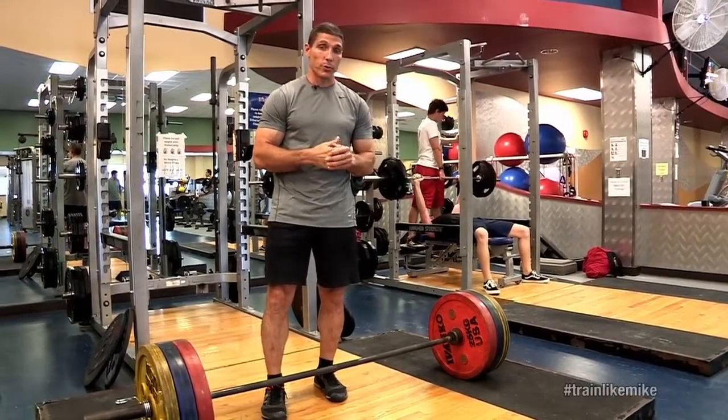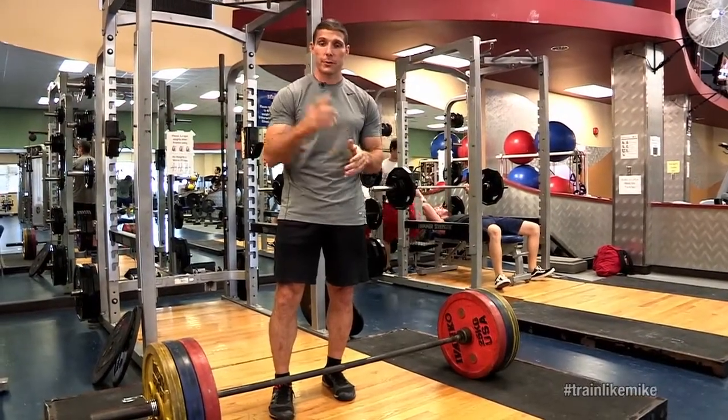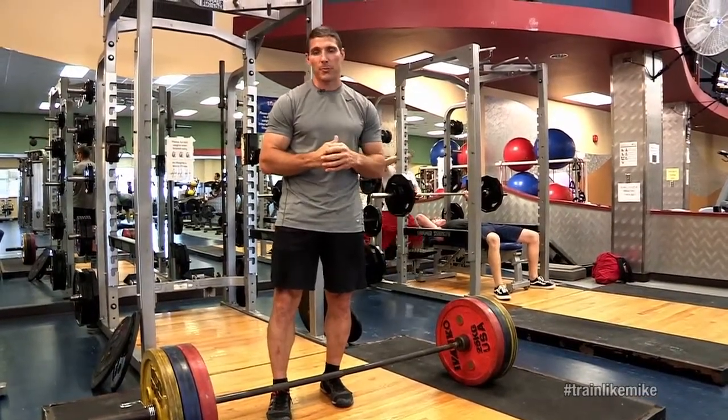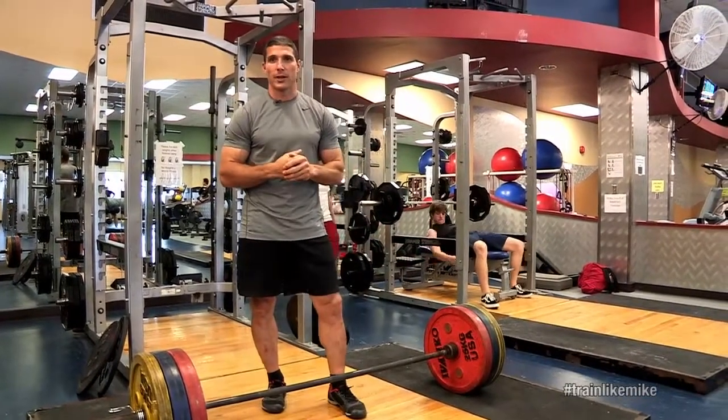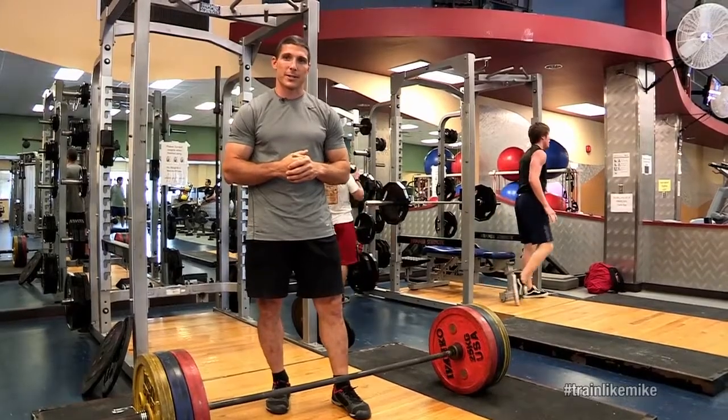We'll probably do those kinds of activities two, three, four times a week. You'll see that if you're checking out our website and following my exercise programs — you're going to see a lot of emphasis on squats, on deadlifts, and those types of activities.